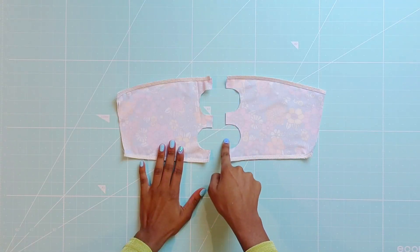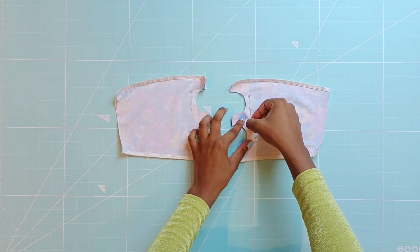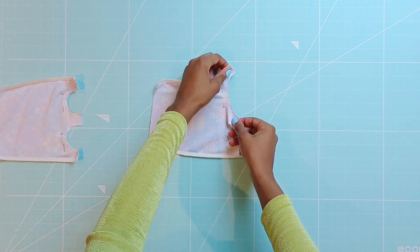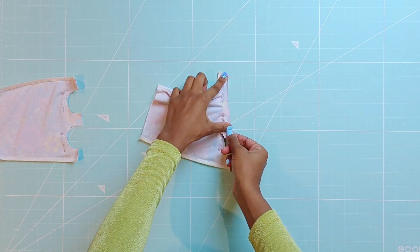Next serge the front cutouts closed. When serging these areas feed the fabric in a straight line like so to sew the curves closed.